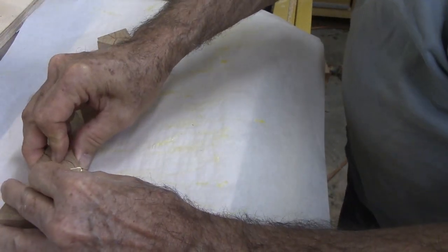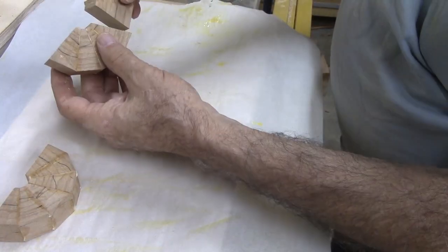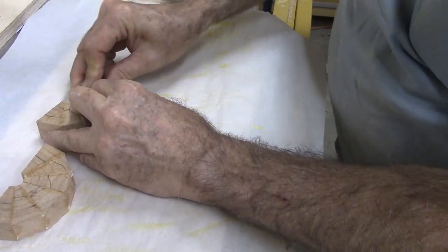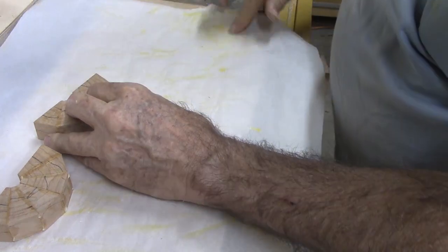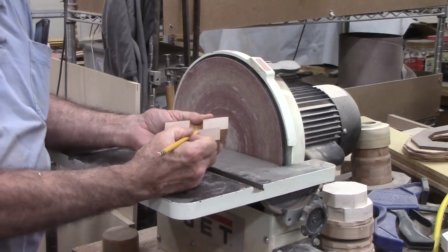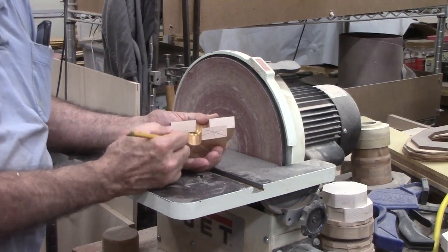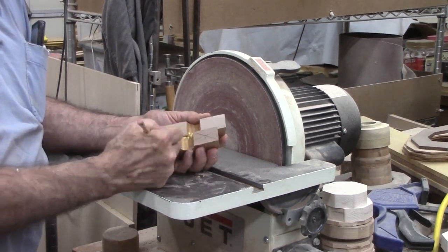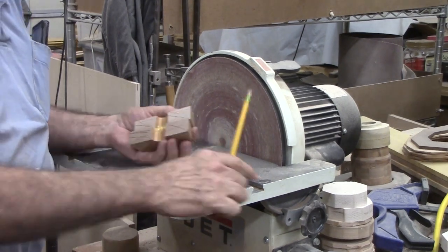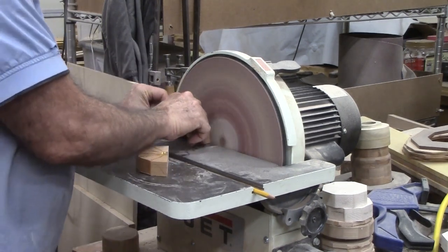I use parchment paper since glue does not stick permanently to it and it is disposable. Wax paper is another alternative but it may leave a wax residue. While how fast glue sets is temperature dependent, as soon as I have six pairs of segments glued, I can usually move on to the same process to glue two pairs together and then add the third pairs to make quadruplets. When this is complete, I have two half rings. At this point, I usually move on to cutting the next set of segments for the next ring.